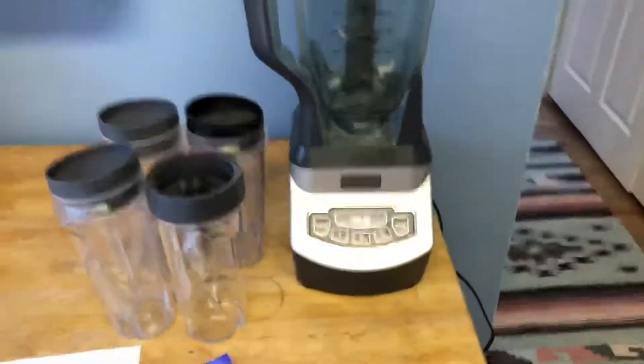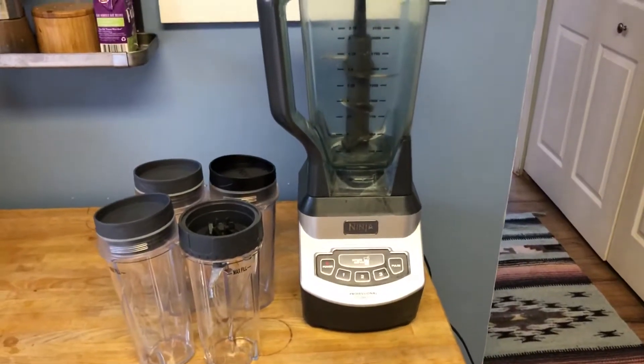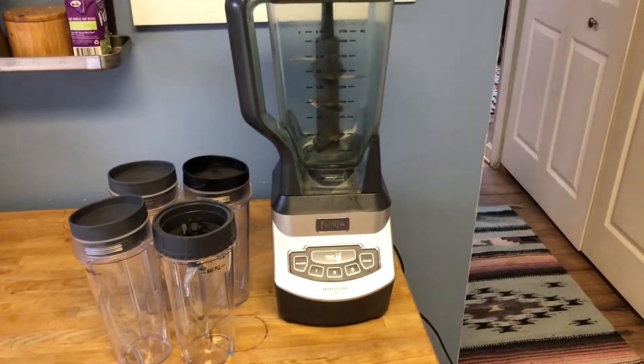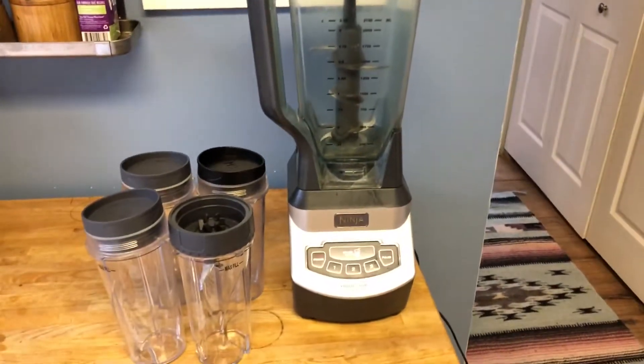Thank you for watching. This is the Ninja Blender BL 660, 1100 watt blender. If you have any questions, leave them in the comments below. Like, subscribe, all that other good stuff. Bye for now.